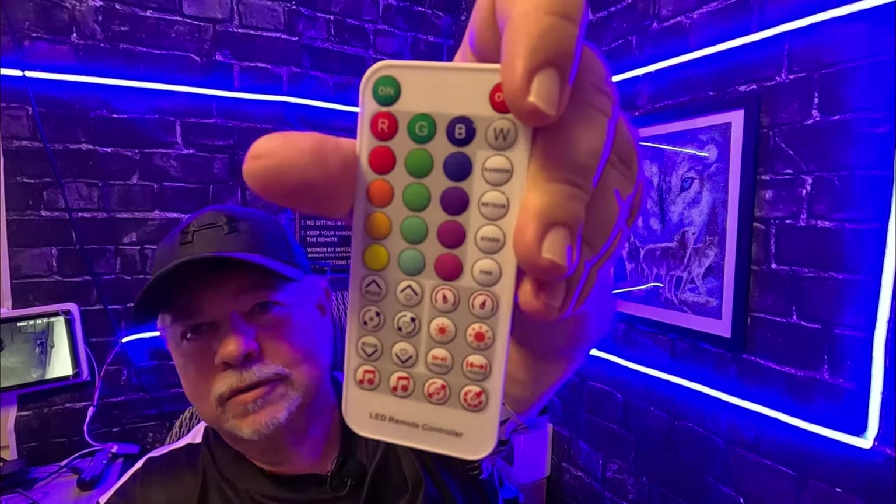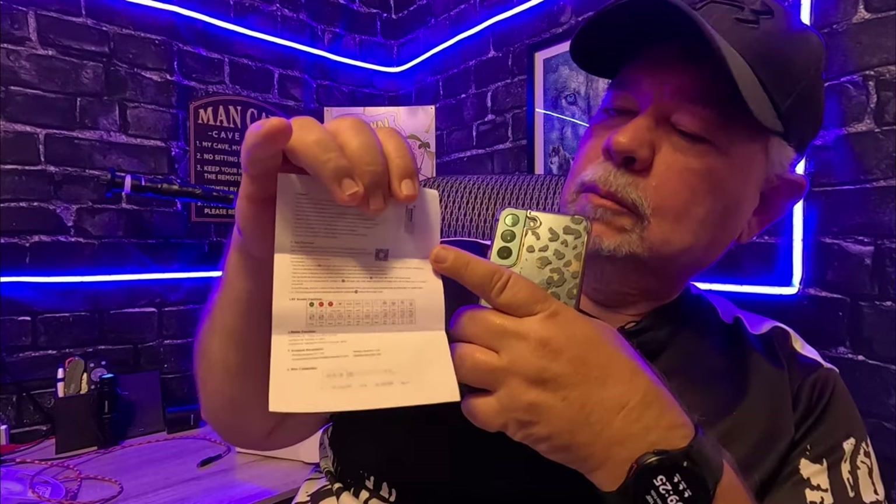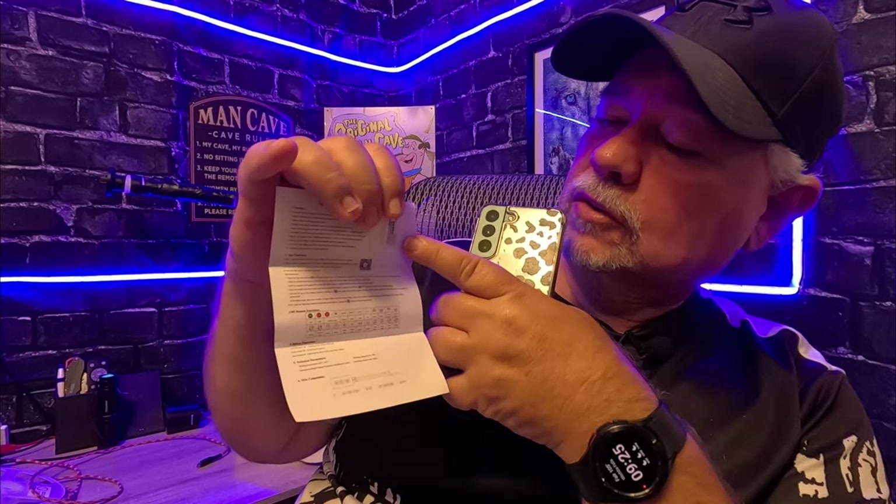I have had other lights, and I'm not going to do a comparison here, but these are some nice lights — the adhesive on the back sticks very, very well. There are more functions on this remote than we can cover in this review. I also found another paper in the box that goes over the remote and the button functions.